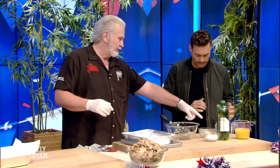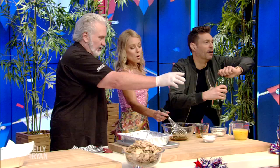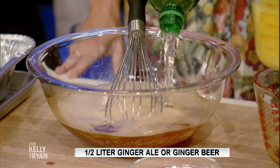We're going to start right here. You got your soy sauce, and you got the ginger ale — all of it. All of it.